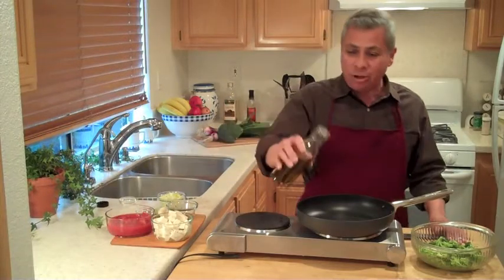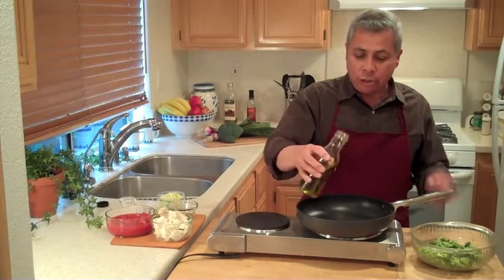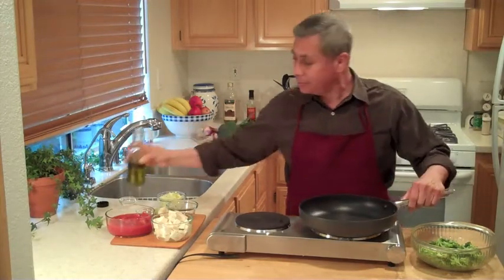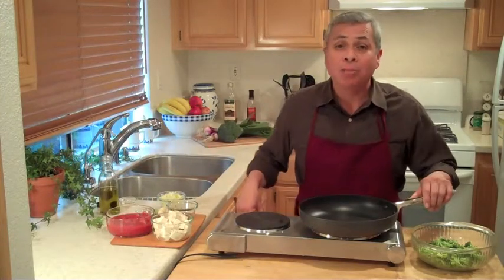First thing, as always, a little bit of oil in the pan. We're using olive oil — just a smidge because this is a non-stick pan. I'm going to let the oil heat up. We'll be back in a moment.